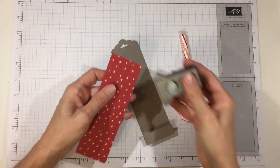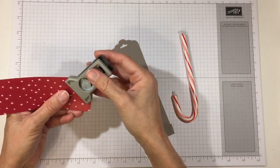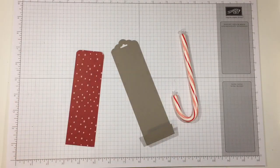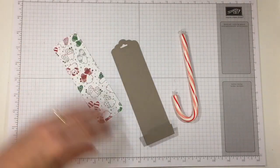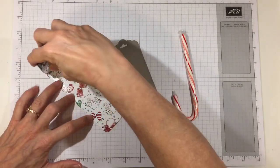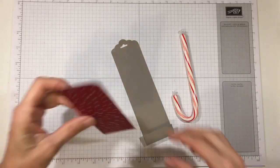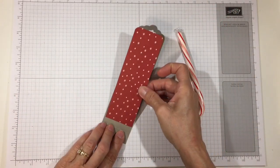Let's go ahead and put our designer series paper on. I'm going to round the top two corners — you can use any corner rounder you have. I centered it from side to side and put it just right above the score line.